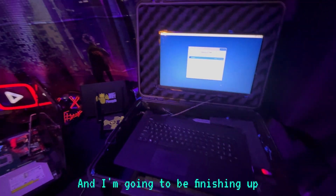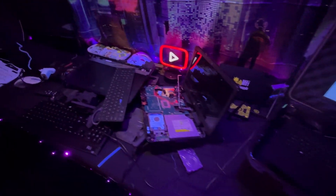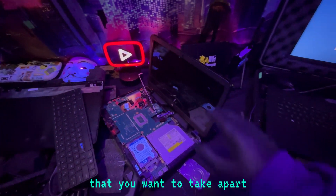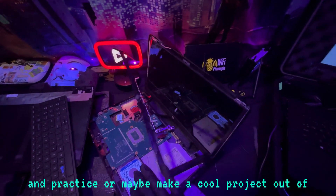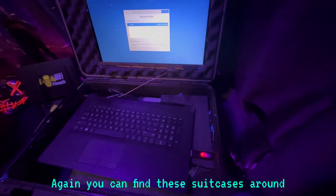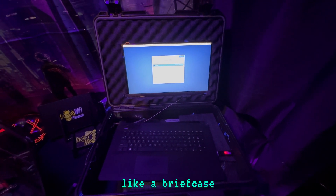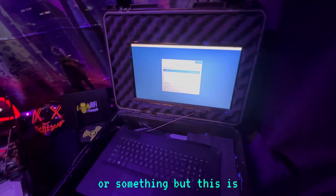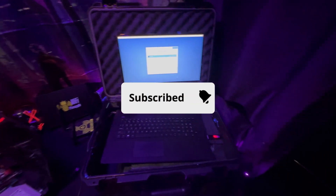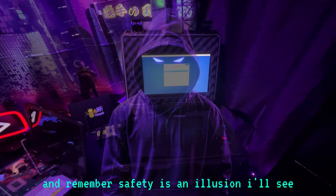I'm going to be finishing up and making it look pretty for Friday's live stream. Let me know what you think in the comment section. Do you have an old laptop hanging around that you want to take apart and practice with, or make a cool project out of? You can find these suitcases around, or put it inside something even cooler — maybe a thinner suitcase or a briefcase. When this is done, I can't wait to make a video showing the finished build. If you like these type of videos, please leave a like and hit that subscribe button. Remember, safety is an illusion. I'll see you in the next video.